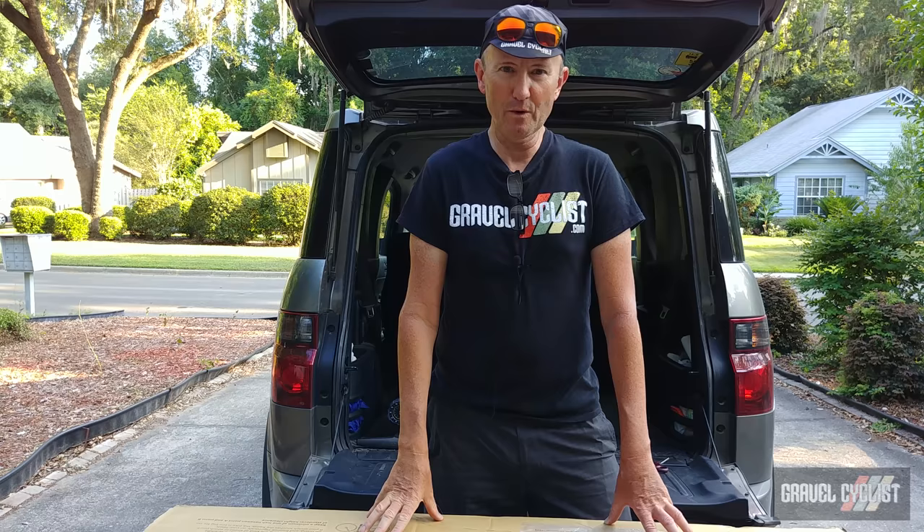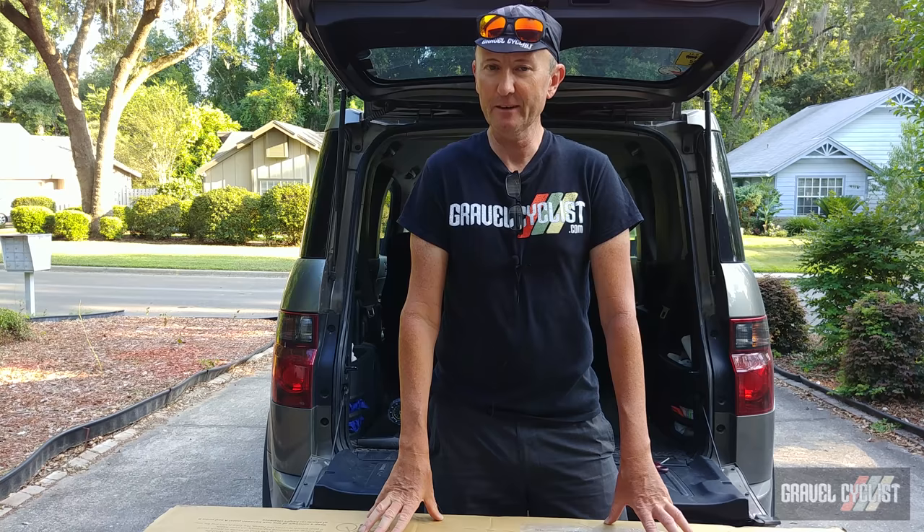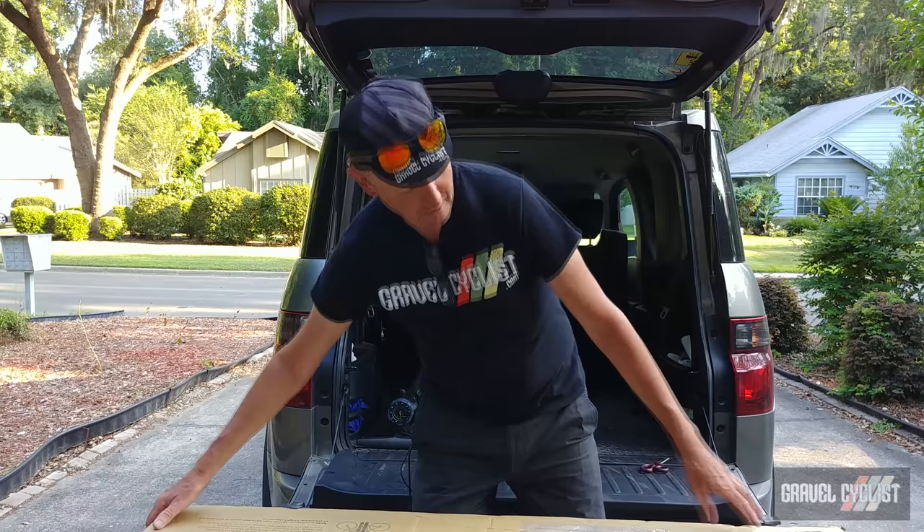G'day trendsetters, John with Gravel Cyclist. I'm coming to you today with the latest review bike to arrive at Gravel Cyclist headquarters. This is going to be an unboxing and features video of the 3T Exploro.